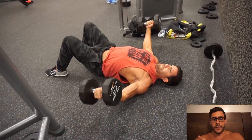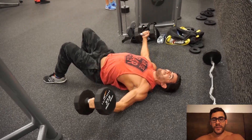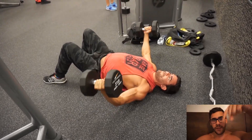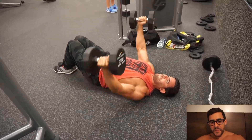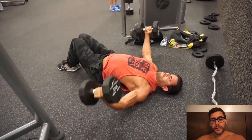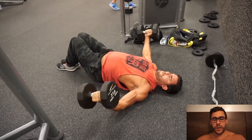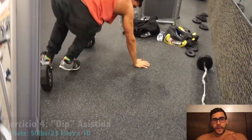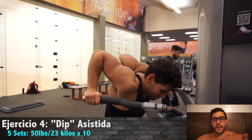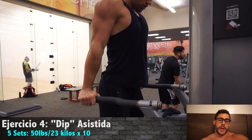Before the dips, we did flys — an exercise I don't know how to say in Spanish. If you know, please write it in the comments and help me out. We worked with 37 lbs — I don't know how many kilos, I think 16 or 17. We did 4 sets and then the dips.